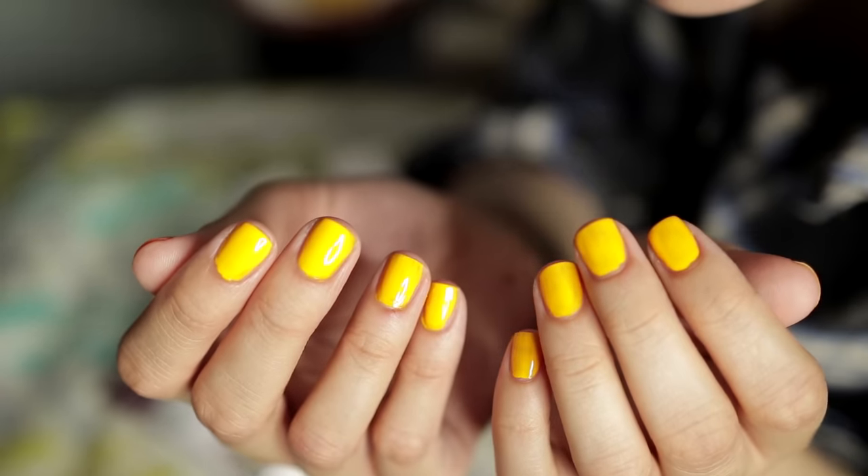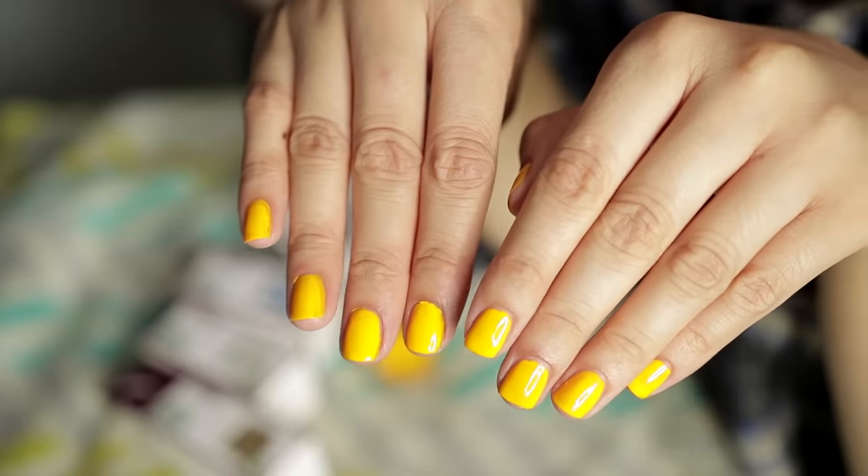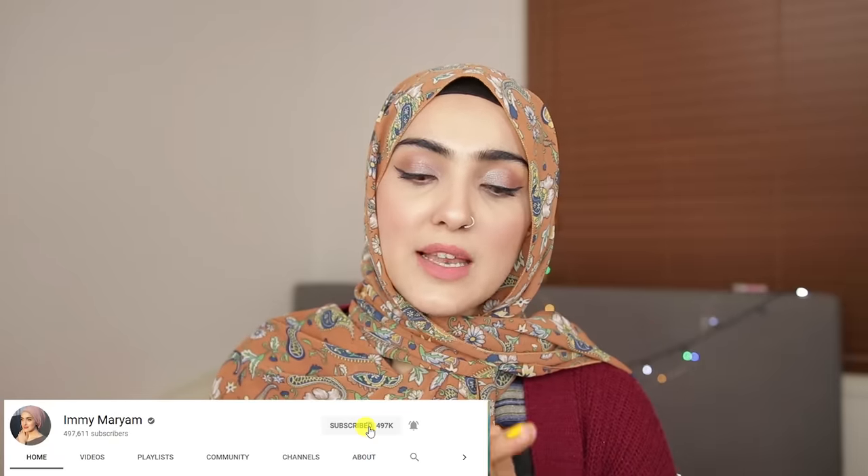Halal manicure means that you can pray with nail polish because it's water permissible. Let's get into the video. First of all, we have to soak our hands and feet.